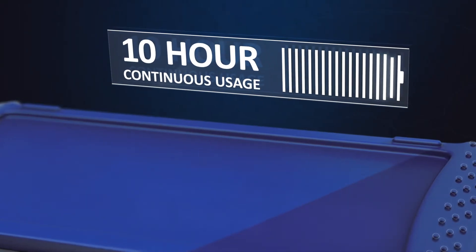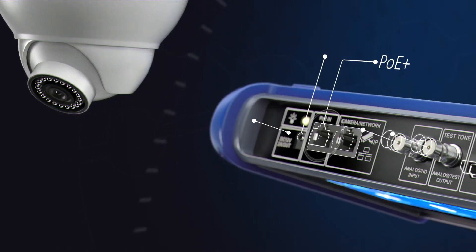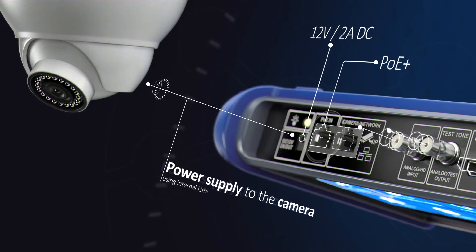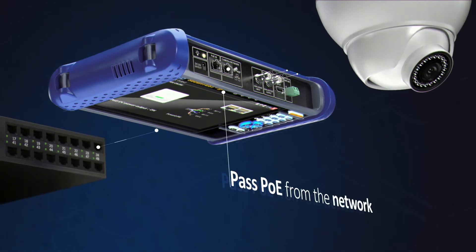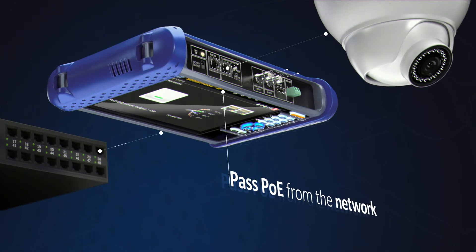Charge once and work all day. Securitest IP supplies power over Ethernet or standard 12-volt DC power to cameras using its internal lithium-ion battery. Additionally, power over Ethernet can be passed from the network through the tester to a connected camera, reducing battery consumption.